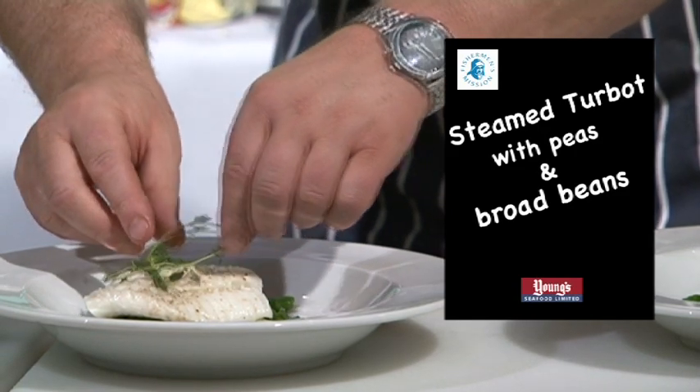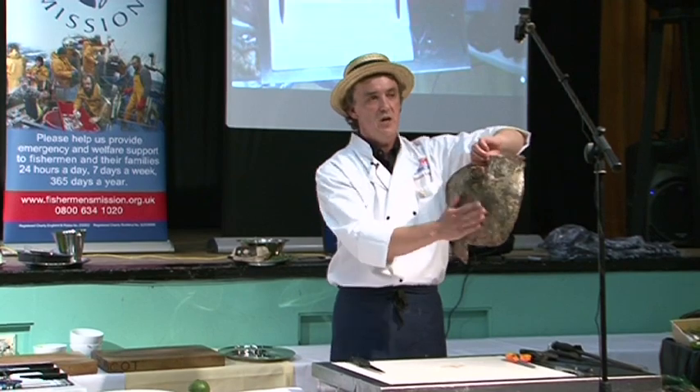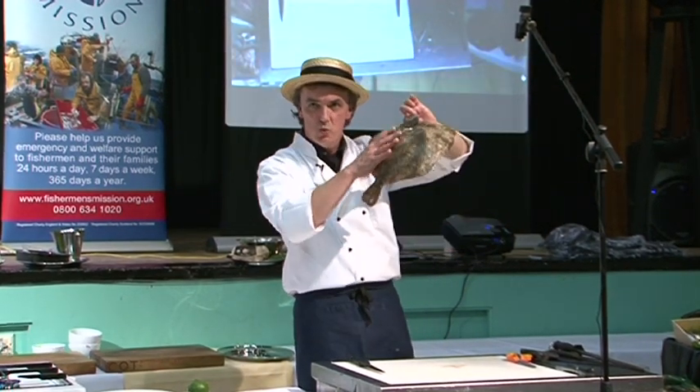Turbot — member of the flatfish family, looks like a dustbin lid. You can tell it's a turbot because it's got a rough black skin with nodules on the skin.